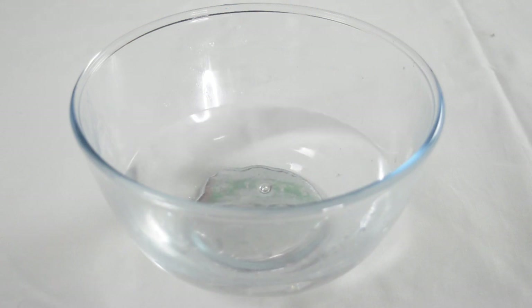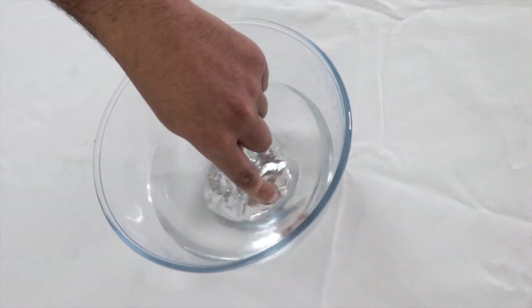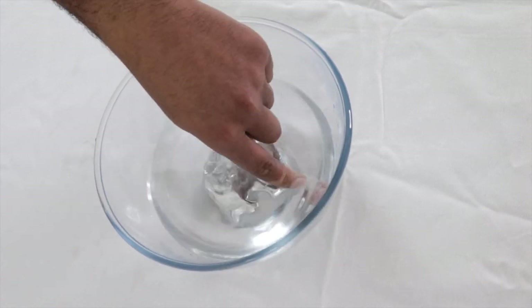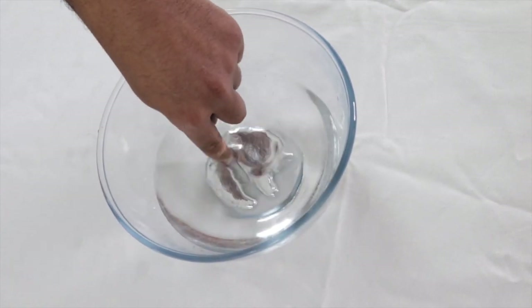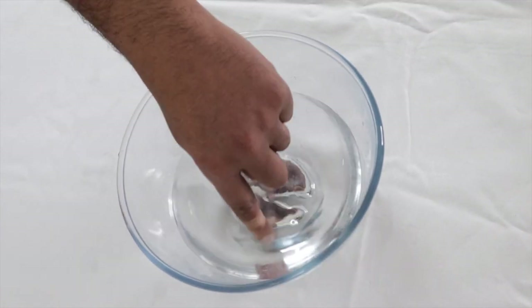There we have it guys — 150 grams of pure liquid gallium. Liquid gallium actually feels quite weird to touch, and you can see that it's more dense than water, that's why it's sunk to the bottom. But we can actually start to play with the gallium in the water.